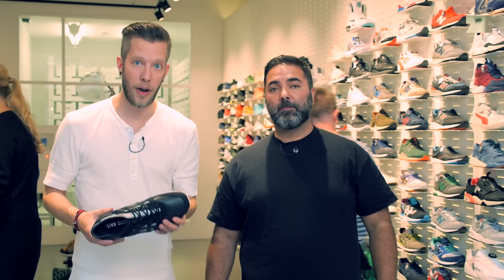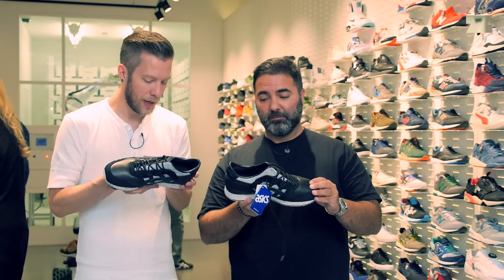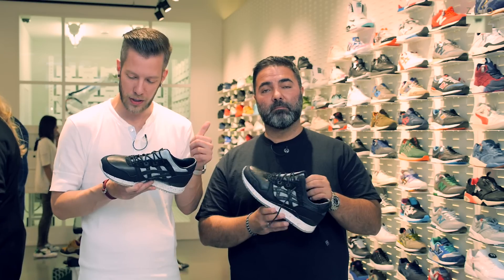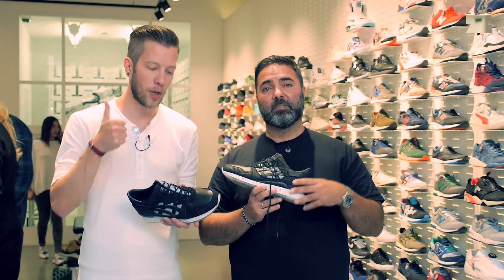We just talked about the shoe again and we said wow — it's one of the best, if not the best, Essex Gelight 3 this year. It really looks amazing, quality is just perfect, so there's nothing else to say than good job, guys.